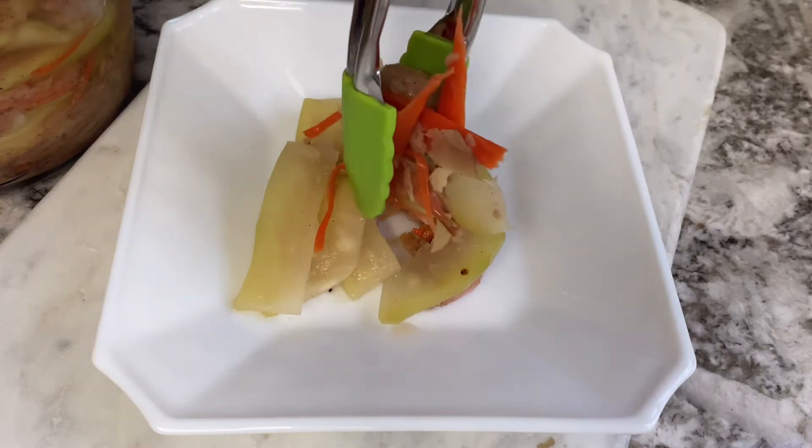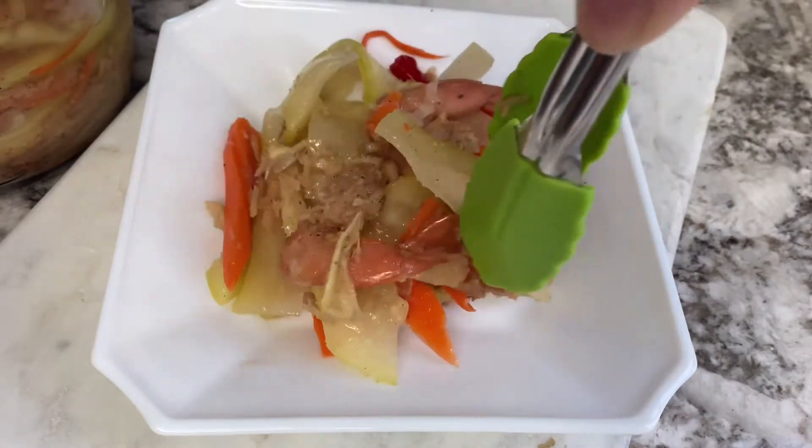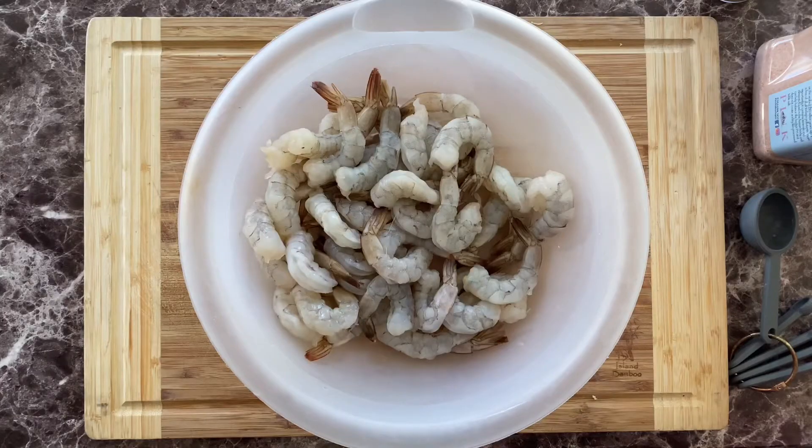Hi everyone, let's make some Mam Lahong today — Cambodian fermented papaya and shrimp. For this recipe, I used one and a half pounds of raw shrimp, peeled and deveined.